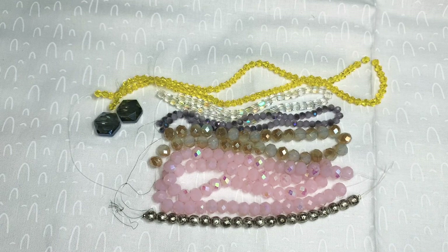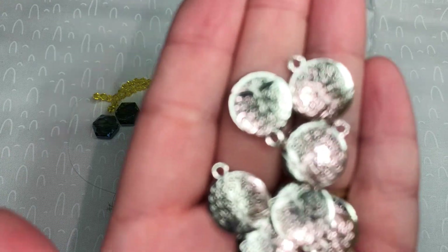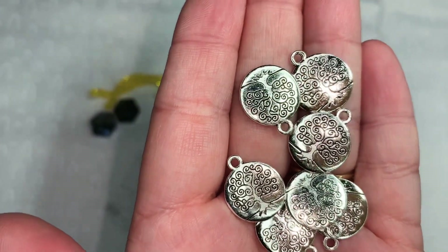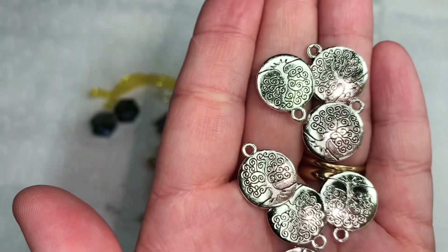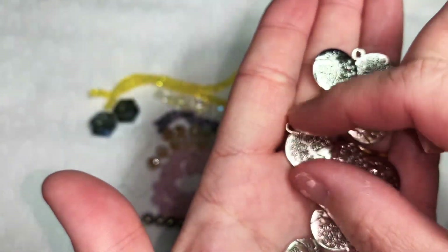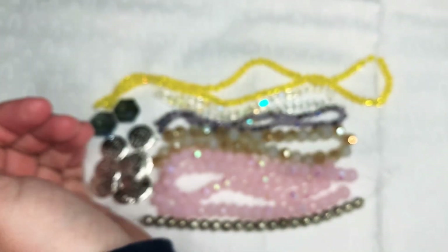Next we have eight pieces of 18 by 15 millimeter round tree charms in antique silver. These were $0.99. They're double-sided — you can see they're double-sided.